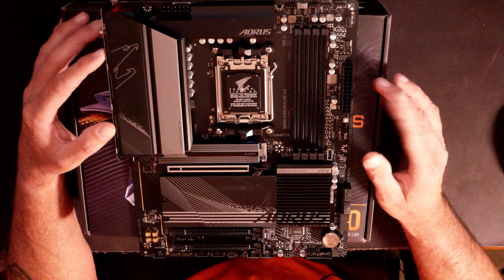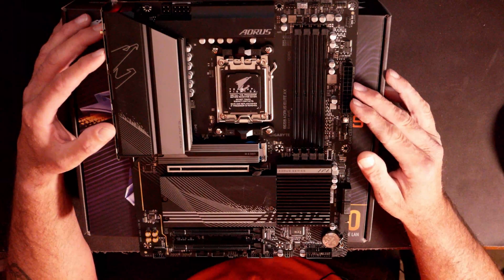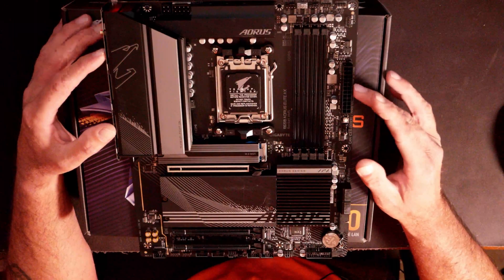So we took it out of the box and ran down through the specs to show you most of the main connectors on it. One thing I forgot to mention: the Wi-Fi on it is the latest standard — it is Wi-Fi 6E — but it is backwards compatible with all other Wi-Fi standards.